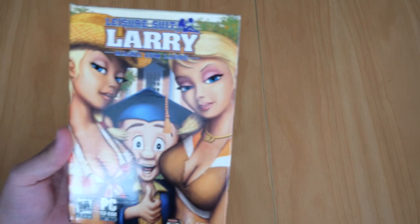This is probably going to be a short video. In this video I'll be showing you my copy of Leisure Suit Larry Magna Cum Laude for PC.